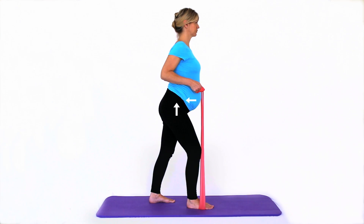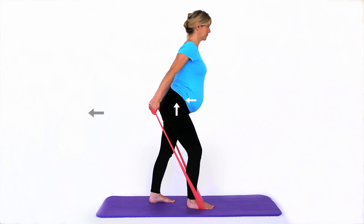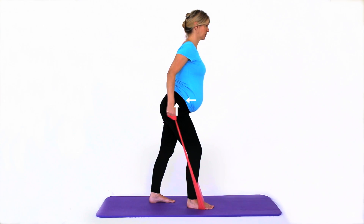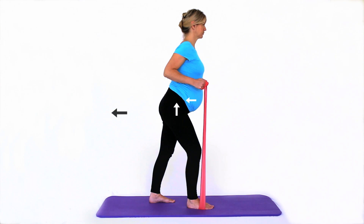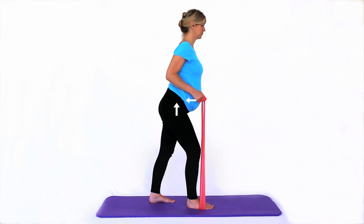Inhale to prepare. Exhale to straighten your elbows, keeping your spinal alignment. Inhale as you bend your elbows back to the start position. Repeat. Avoid hunching your shoulders and rolling your shoulders forwards.